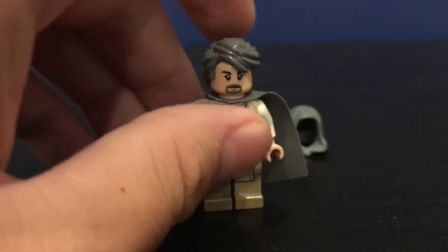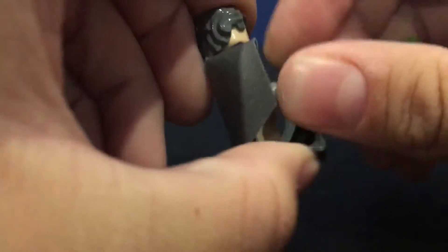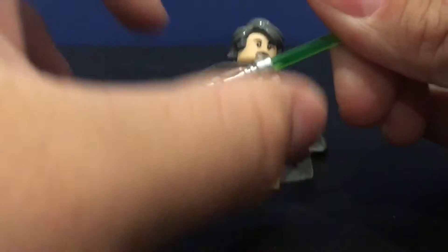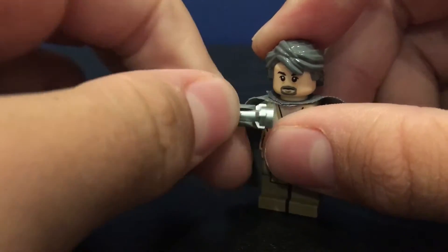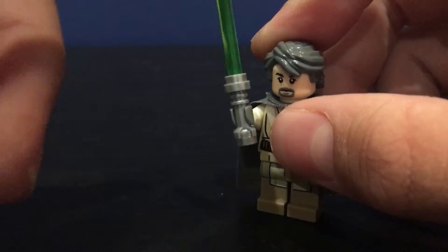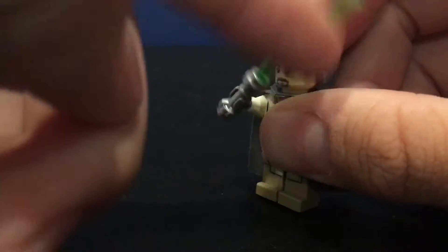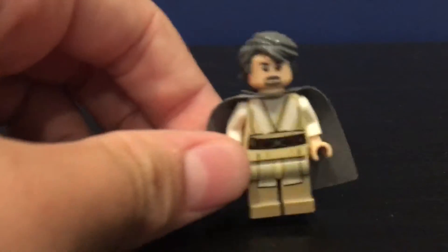It comes with a lightsaber, as any normal Jedi would. If he didn't change the color, he might have a blue or maybe some other color like purple — that would be weird in the next episode. The lightsaber isn't very loose, so I'm glad about that.